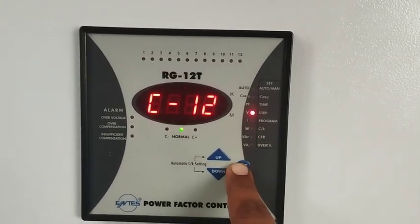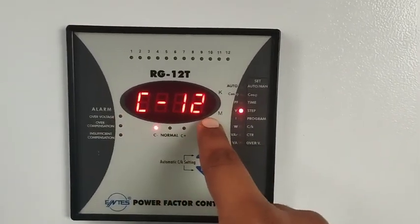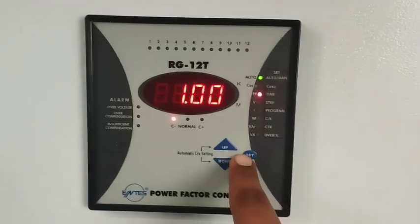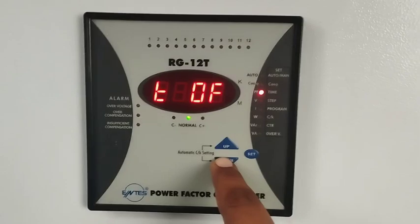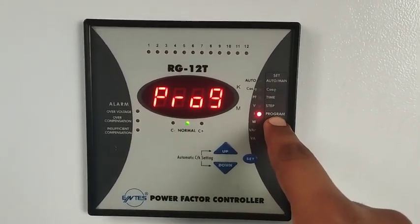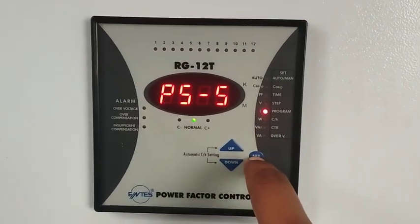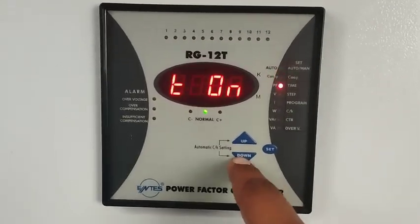The next step is the step count — this is the number of capacitors. We have 12 capacitors so we adjust the setting to C12. If you have six, seven, or four capacitors, you can adjust this setting accordingly. The program setting PS5 is always the same — there is no need to change it. Press the set button again to proceed.